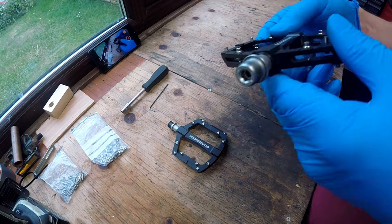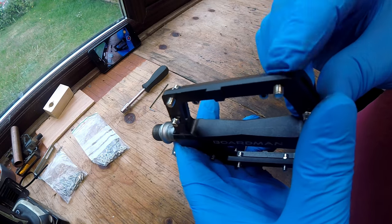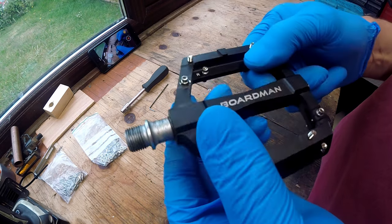Hello and welcome back to the workshop. I have a real treat for you today. We're going to be upgrading the pins in my flat pedals to help improve the grip so my feet don't slip off in that crucial moment when I'm riding the trails.